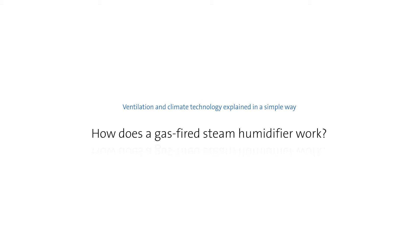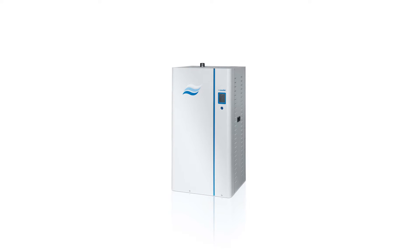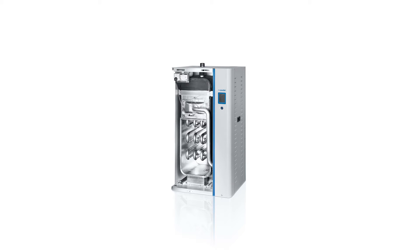A gas-fired steam humidifier is an isothermal humidifier which heats and finally vaporizes water using a gas burner which works with a heat exchanger unit.